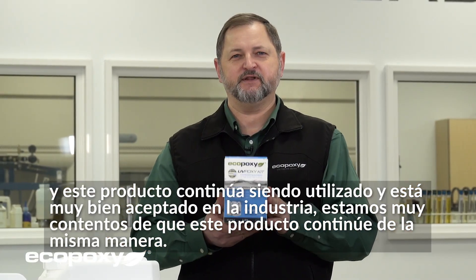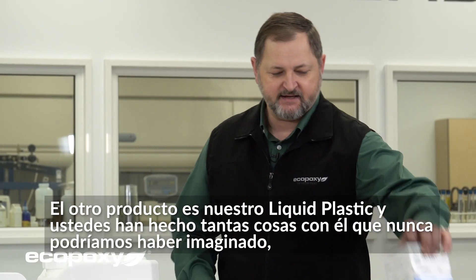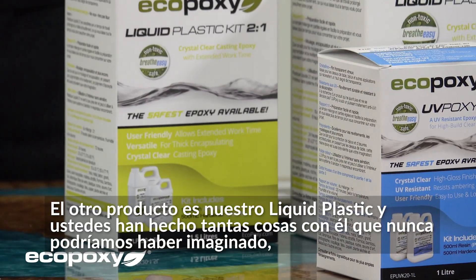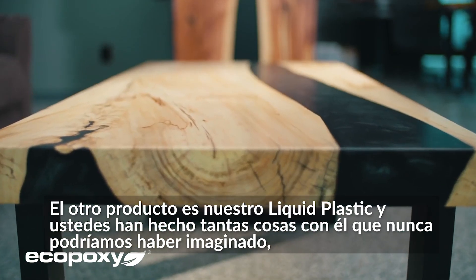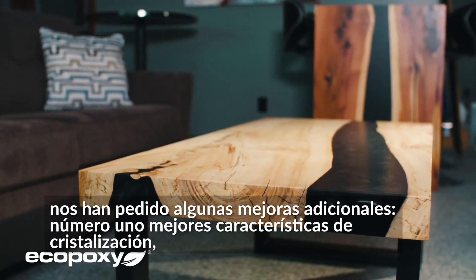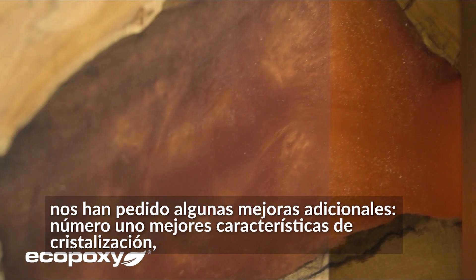We are very happy that the UVPoxy will continue the way it is. The other product is our Liquid Plastic, and you have done so many things with it that we could never have imagined. But you have asked for additional improvements.